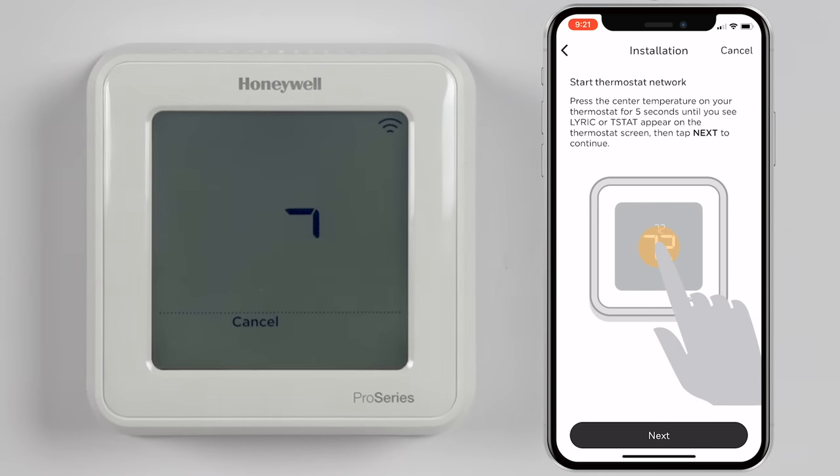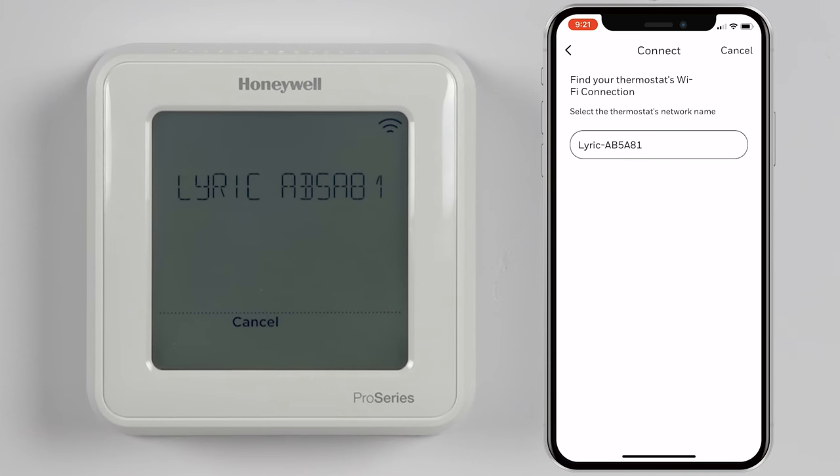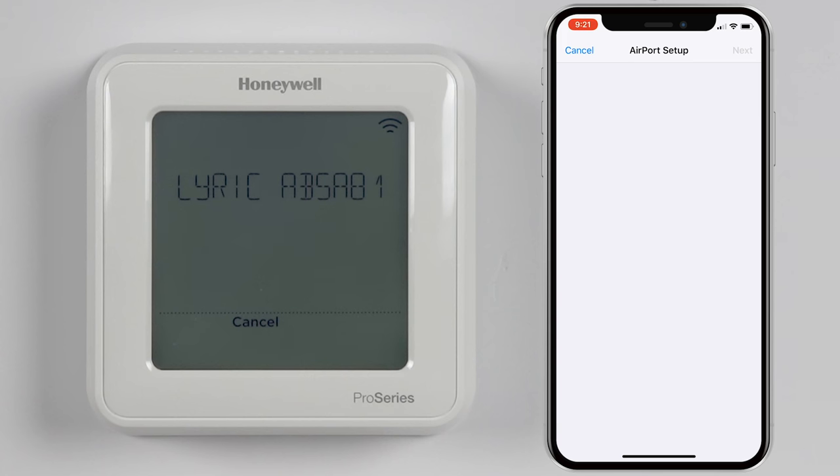Tap Next within the app. The same network name showing on the thermostat will show in the app — select this network. Your mobile device will connect to the thermostat and prompt you to connect to the same 2.4GHz network that your mobile device is connected to.